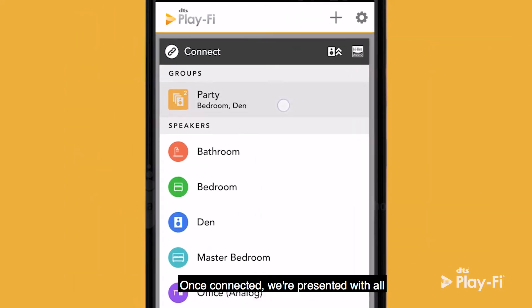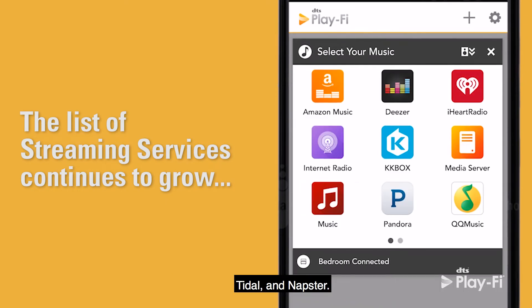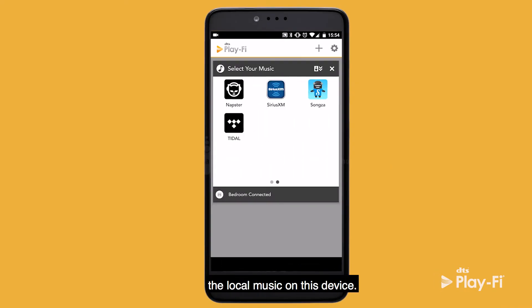Once connected, we're presented with all of the various streaming options. The DTS PlayFi player can play everything from Amazon Music, Pandora, iHeartRadio, Tidal, and Napster. This is where we get to select the music source. In this case, we'll select from the local music on this device.